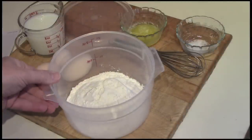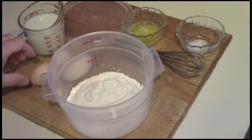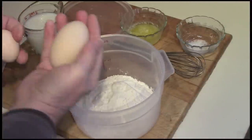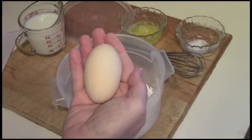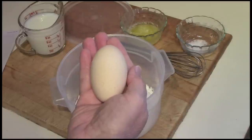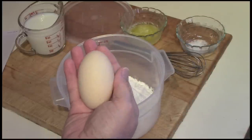One cup of all-purpose white flour, two eggs — which I'll add in a minute, but I've got to show you the eggs first. I'm going to use this bruiser, which I think was laid by my big white hen, the big white Plymouth Rock, Matilda. Usually she's the one that produces something that huge.